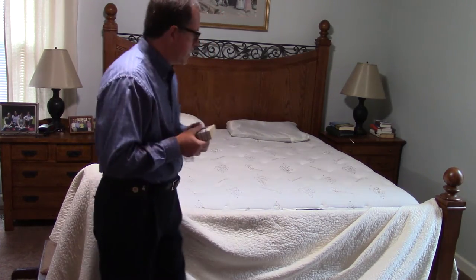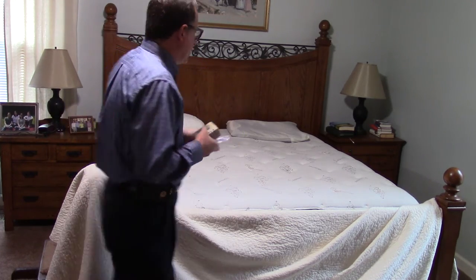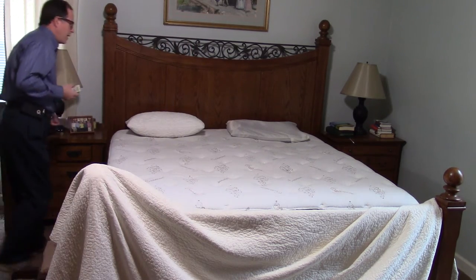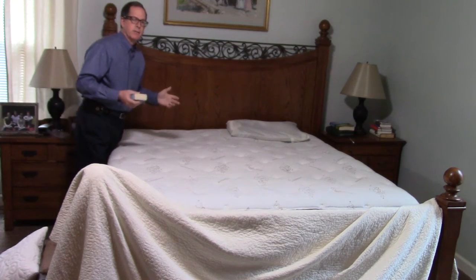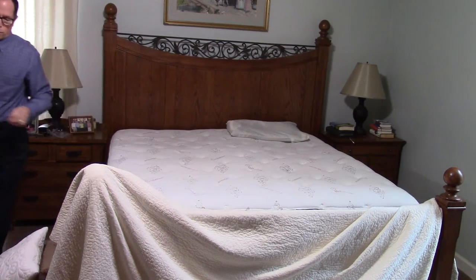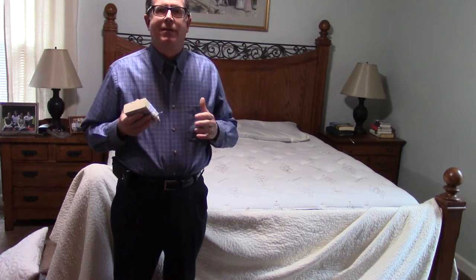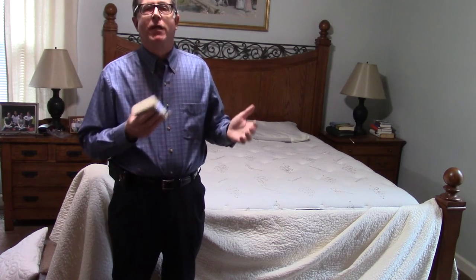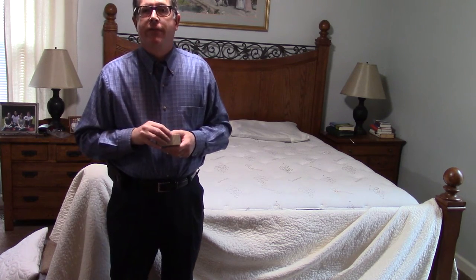This mattress is roughly about two and a half years old and it is a king size. I'm going to remove the pillows here. When making any kind of a mattress inspection, you want to make sure the bed doesn't have covers on it. I've had people send me pictures with all the quilts and blankets on it — there will be times it's visible even then, but you need to remove them for a proper assessment.